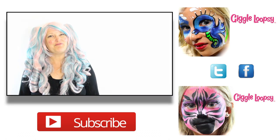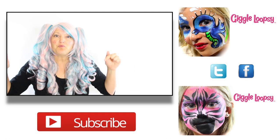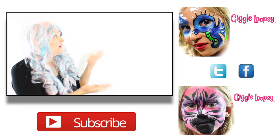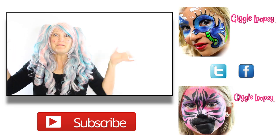Was that helpful? If you liked it, give it a thumbs up. If you have questions, write them in the comment section below. Don't forget you need to subscribe, and check out my other videos. Thanks for watching!